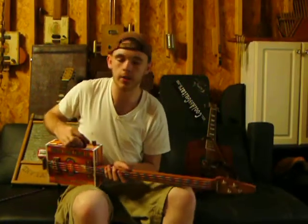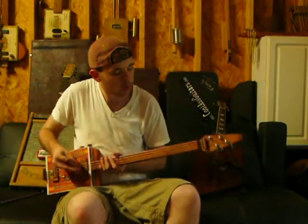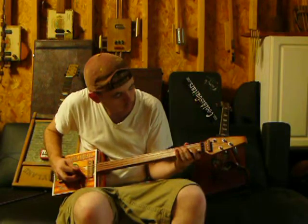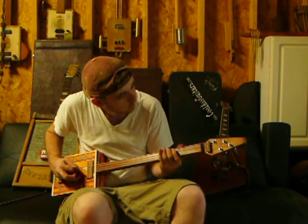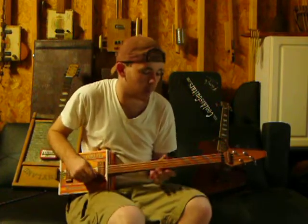I'm running through the Fender Pawn Shop Excelsior right now and it's got a really sweet tone — tone all the way up, volume cranked. If you notice, I don't even have to use a slide right now because it's just got really nice action.